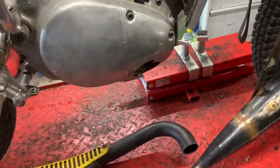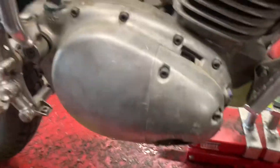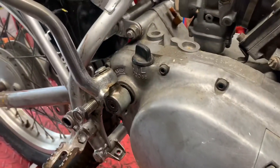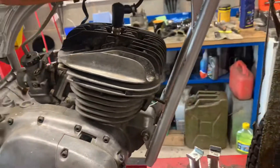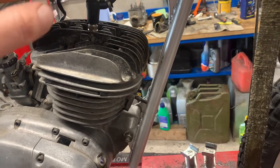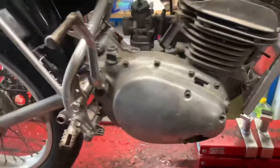The frame's been painted, and the frame and engine numbers match. I've got a Nova certificate for this. The engine turns over. There is wiring there, but the coil has one of the wires cut, so I haven't attempted to do anything with that as yet.